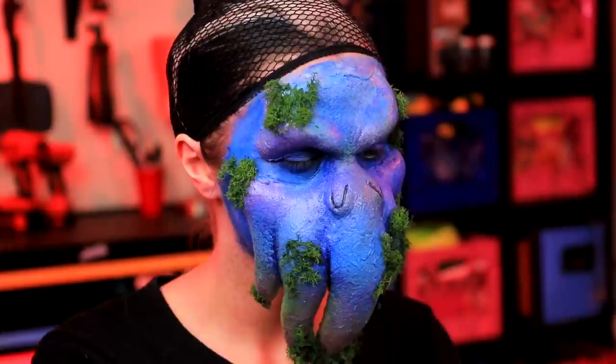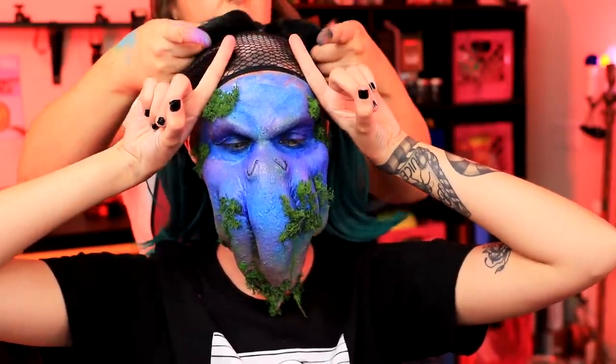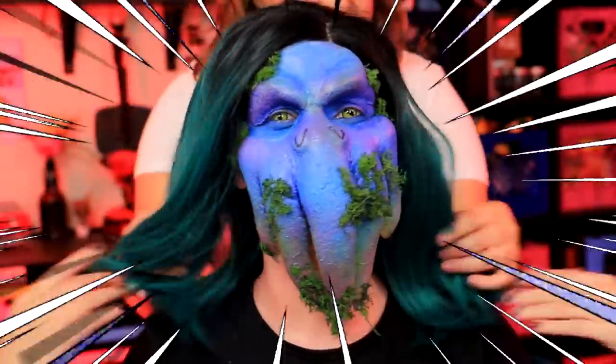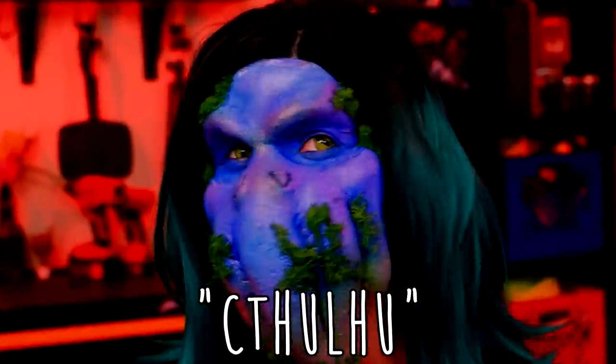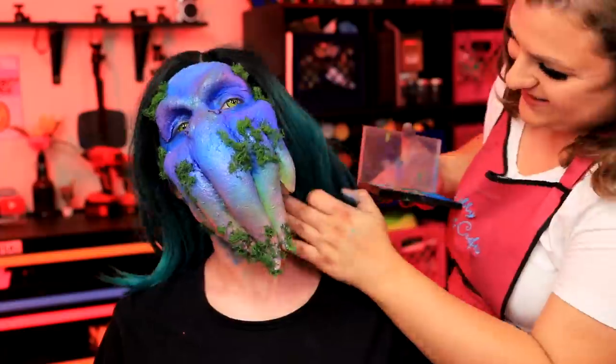We're all done. Now we're gonna put Tori's wig on. To put a wig on, it's good to have a friend help you — do the two horns and go. Oh my god, Cthulhu! I'm just gonna paint her neck with some eye shadow, just because it's quick and the neck isn't our main focus, but Cthulhu still needs to be there.